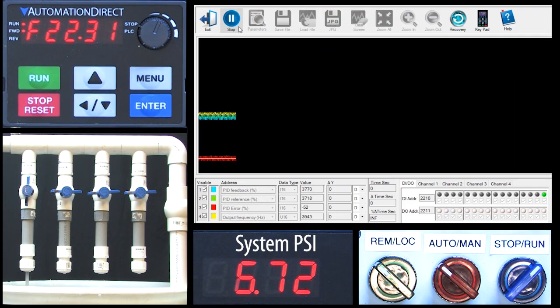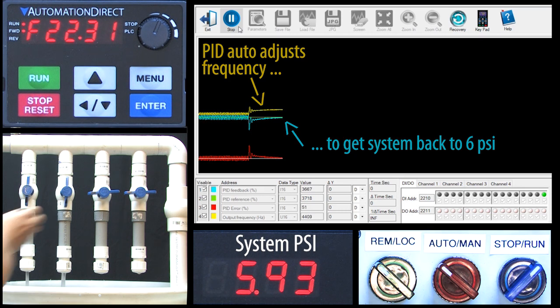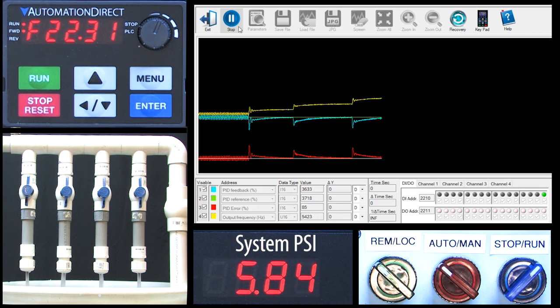I'll run the scope and open a valve — the GS20 automatically adjusted the yellow drive frequency to get the blue system pressure back to the green 6 psi setpoint. I'll open another valve and when the blue system pressure drops, PID sees that and automatically increases the motor frequency again to get that blue system pressure back to the green setpoint. I'll open the last valve — same thing. We can see the difference between the green setpoint and the blue process variable, which we call the error signal, down here in red.